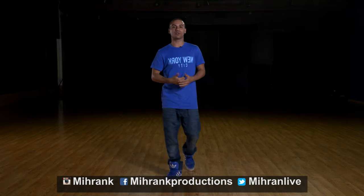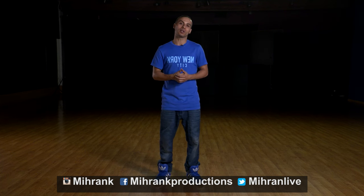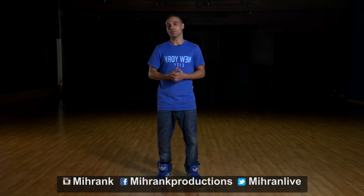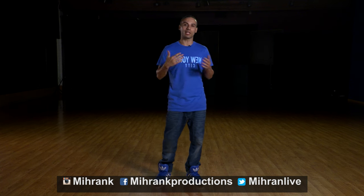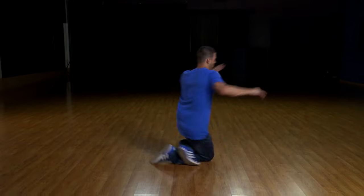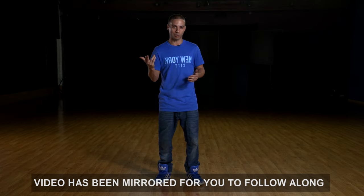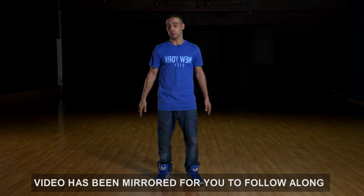What's going on everyone? Welcome back to another tutorial. My name is Miran Karakosian. Today we're gonna work on the knee spin. This is one of my favorite moves because it creates the illusion that you're doing more spins than you actually are. You're gonna spin a total of a spin and a half, but when you do it super fast it actually looks like you're spinning twice. Let's get right into it.